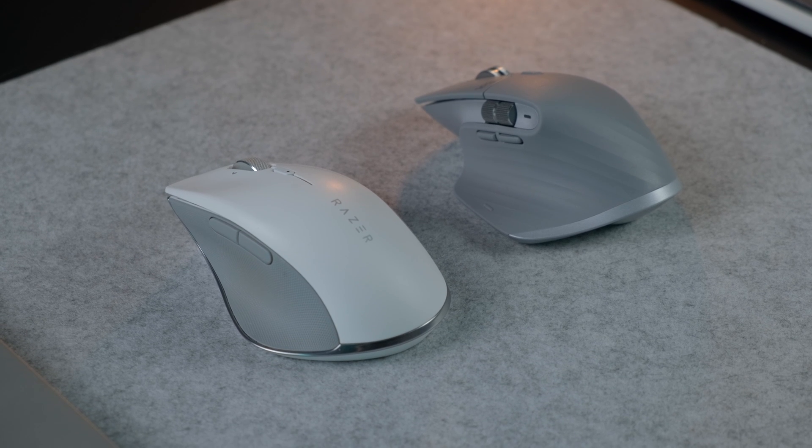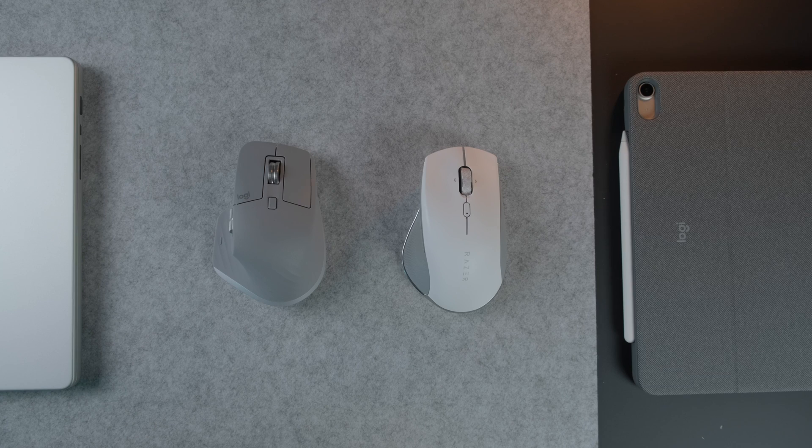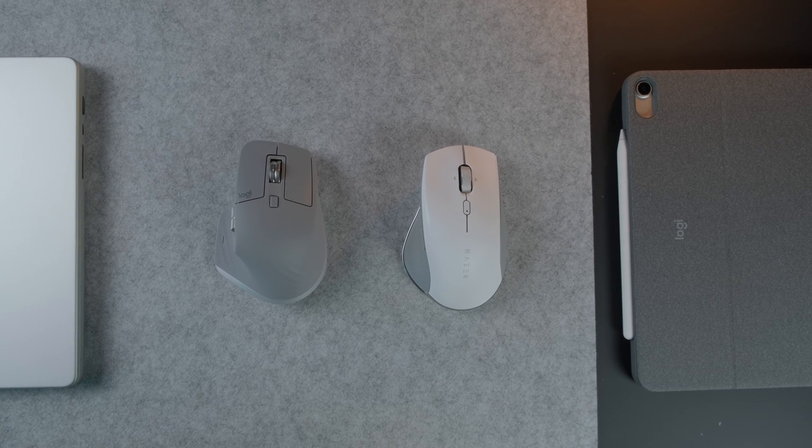My journey ended up with these two mice: the Razer Pro Click and the Logitech MX Master 3. Both are geared towards productivity and are relatively the same price, hovering around $100. There is a lot to like about each one, some reasons the same and some not, so it's worth taking note of what makes each great and how that relates to how you use your mouse.